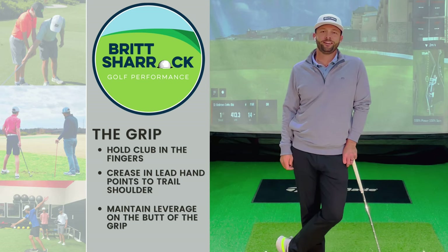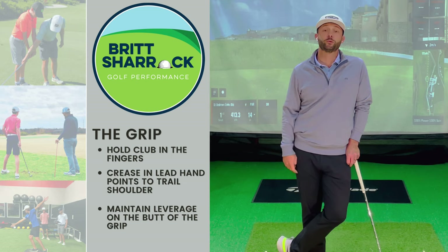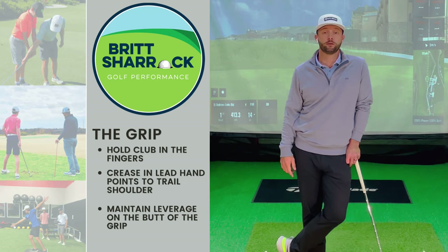Hey golfers, Britt Sherrock here and today's lesson is going to cover the grip. In these videos we get straight to the golf, so let's get started.